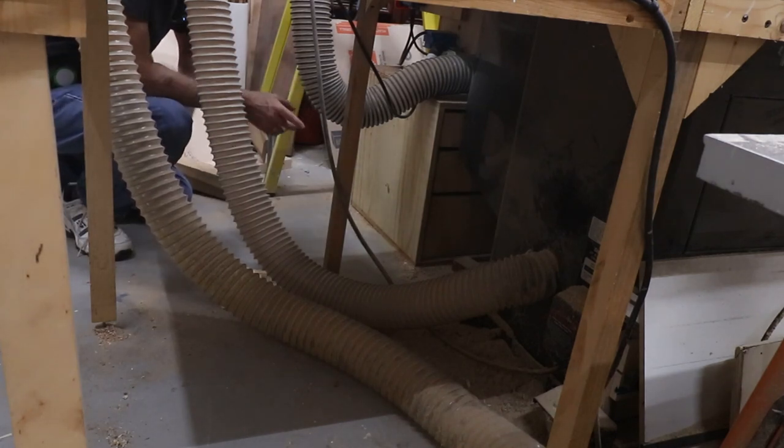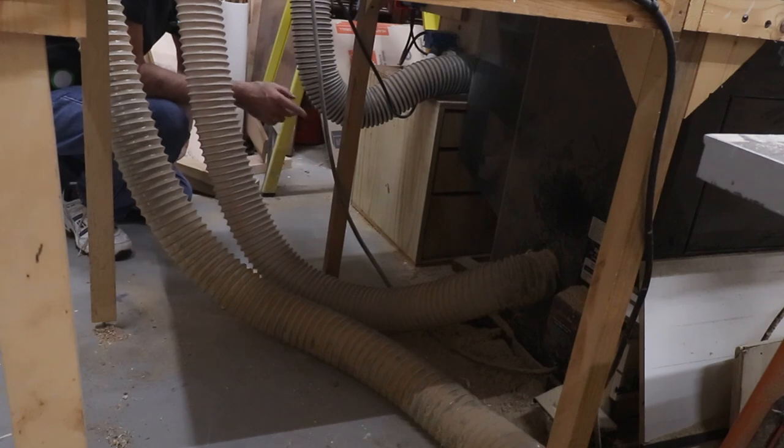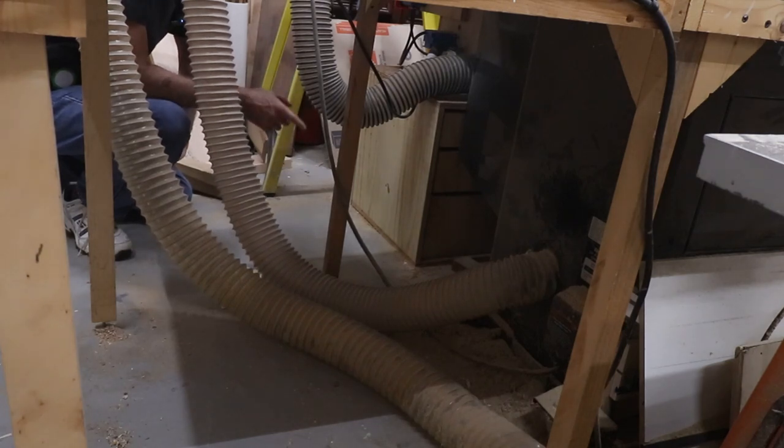So let's take care of that. I also need to vacuum up and clean around the table saw. I may wind up moving the table saw out that way a little bit because I have more room now in the shop, but we'll see.